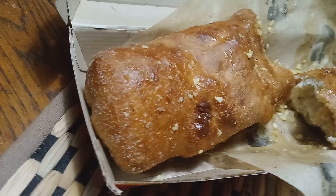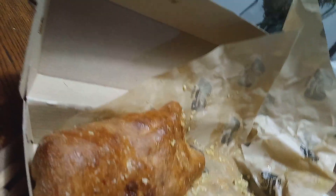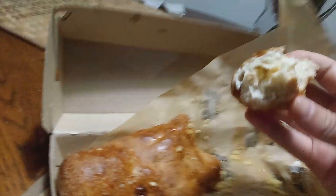Let's try it with the ranch. My brother always likes ranch — I'm not a big fan. Dip that bad boy. Mmm, that's really good ranch. Saddest thing is, this was better than the pizza I got.